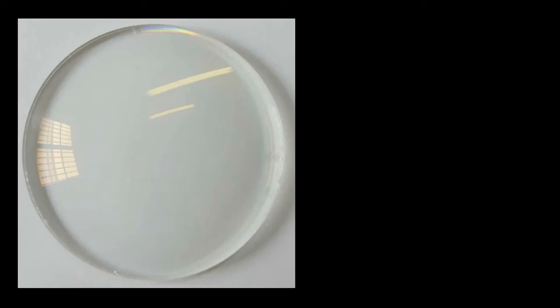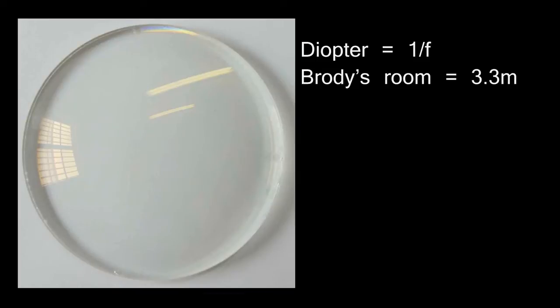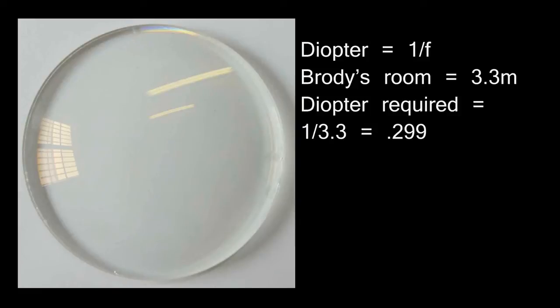In optometry, when you get a lens, you order it by its diopter, which is one over the focal length. Brody's room is 3.3 meters from the window to the wall, so the ideal diopter would be 0.299. Since these lenses are only made in quarter-diopter steps, we rounded it to 0.25. When asking, you need to say plus 0.25 or 0.25 converging.